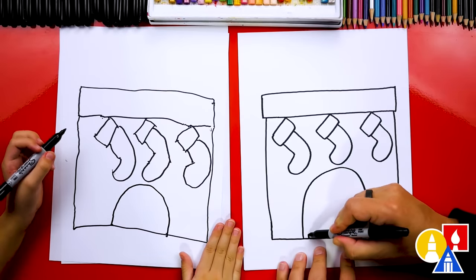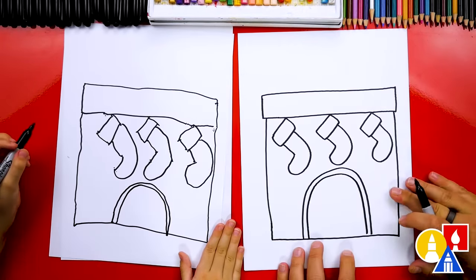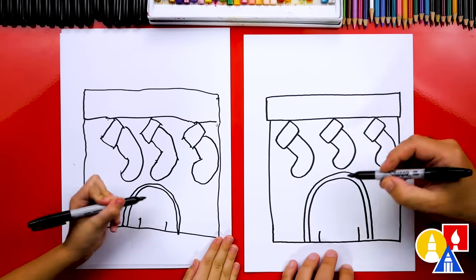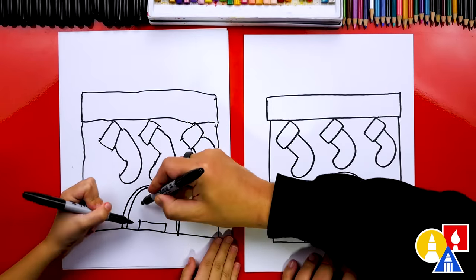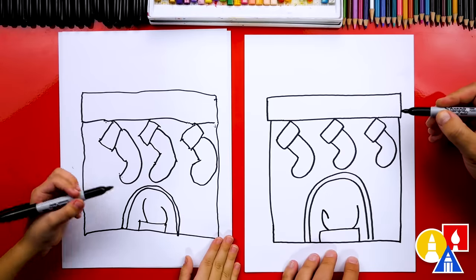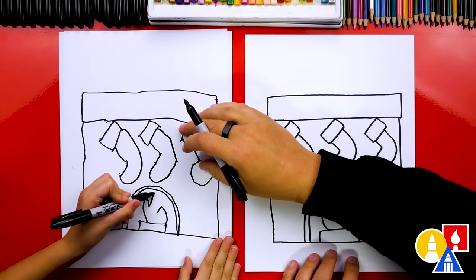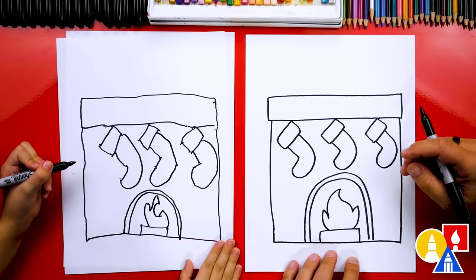Let's do another one right next to it inside, matching that same shape — you're doing such a good job and this is a really tricky lesson. Then we're going to draw the log on the fire: a short line that comes up inside on each side, and then a straight line across. Now let's draw the fire — a curve that comes out from here and curves up on each side, and then a bigger curve that comes way up high and curves around at the top, then another curve coming down.